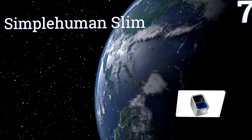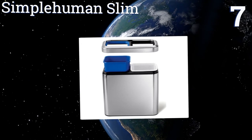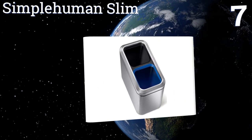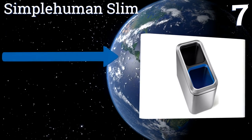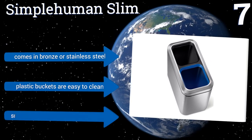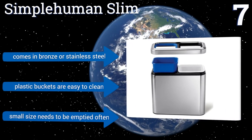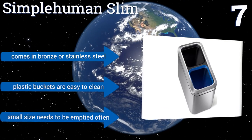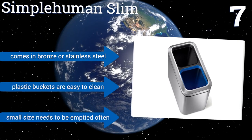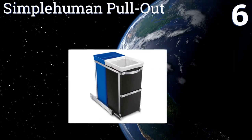At number seven, the name says it all with the SimpleHuman Slim. It features a space-saving design with an attractive modern aesthetic that works for any small office, bathroom, or hotel room. The recycling bin is clearly marked for straightforward discarding. It comes in bronze or stainless steel and the plastic buckets are easy to clean, but its small size means it needs to be emptied often.